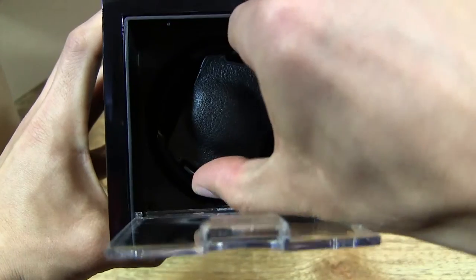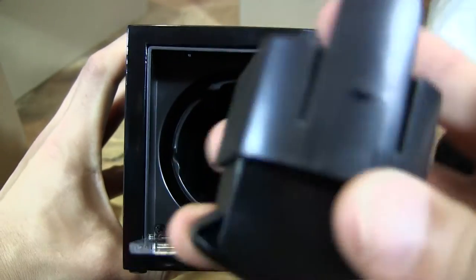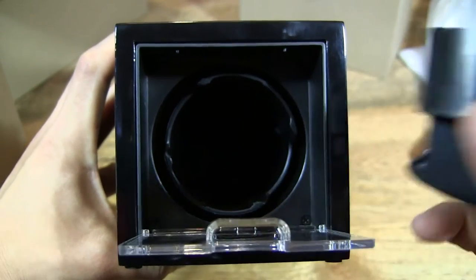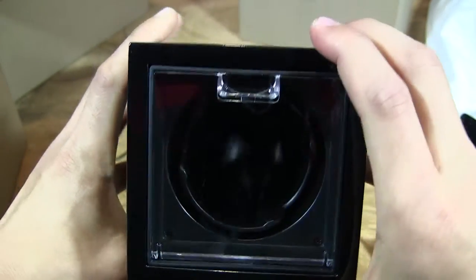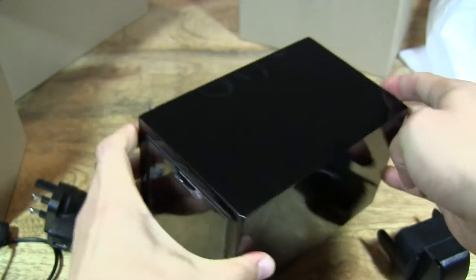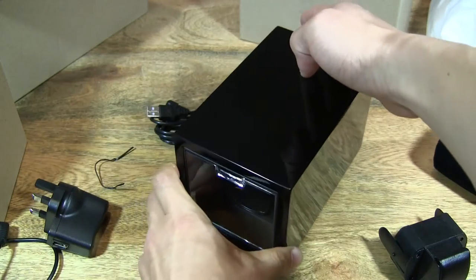Let's go ahead and open that lid window here and remove the foam. That's the plastic watch cushion holder, and we saw the velvet pillow cushion earlier. Let's put that down.